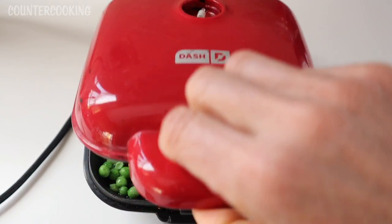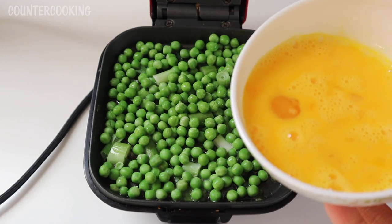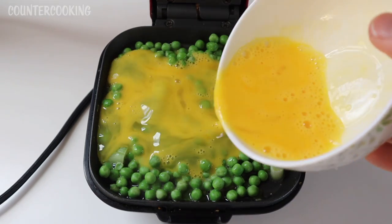Okay, it's been a few minutes. Let's see what's going on in here — everything is looking good. Now I am adding two beaten eggs. I'm going to add them to the center; hopefully it won't go over the edges.